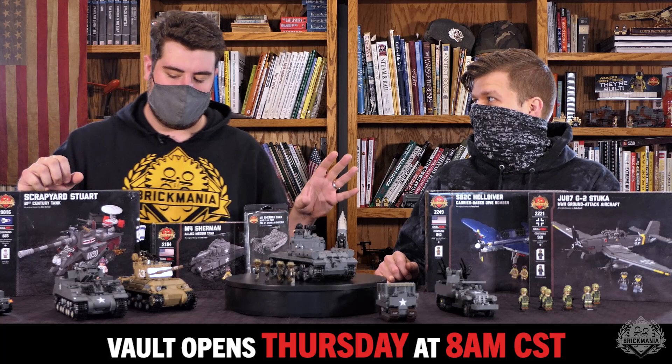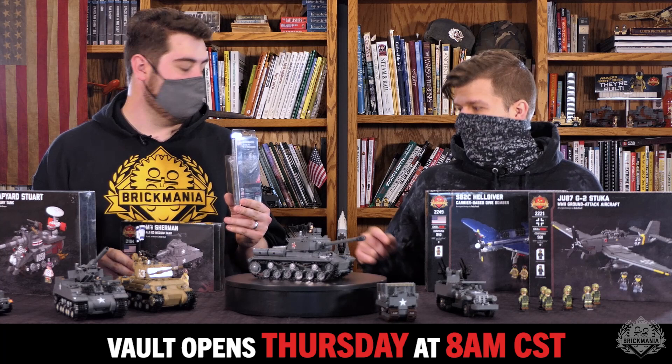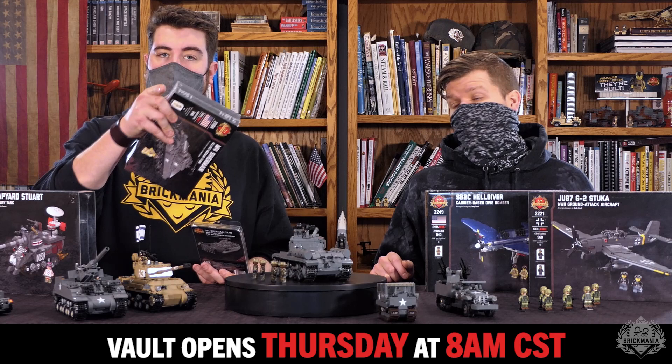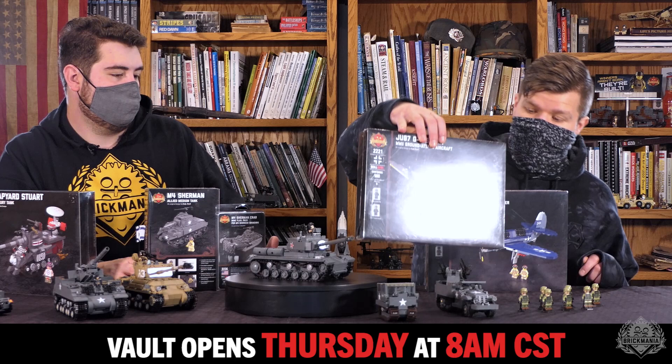Moving on, we'll save the minifigures for last. We've got some extra sealed box kits. These two are going to go together as one listing — you need the Sherman to build the add-on anyway. That's the M4 Sherman crab add-on, such a crazy looking kit. I saw somebody motorize it in a diorama — it was crazy. Now we want to see you motorize it in a diorama. Over there we have the JU87 Stuka, and the SB2C Helldiver.